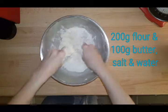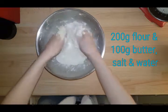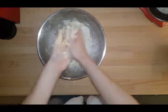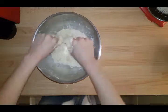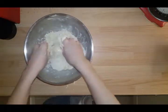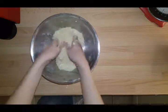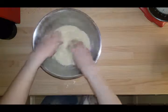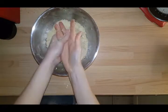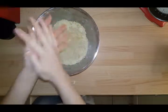Mix it in so you're just rubbing it in, nearly like you're making breadcrumbs. You will end up with it looking nearly like breadcrumbs — just mix it in and you'll get that breadcrumb consistency. We don't want to rub it in too much or it'll start to stick together or get too warm. Now we're just gonna add a little bit of water. A lot of it will stick to your hands — don't waste it, rub it into the mixture.